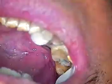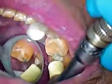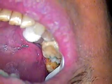This disc works really well on the distal of the adjacent tooth. And then the final thing is to go around with a yellow cup to polish the prep itself.